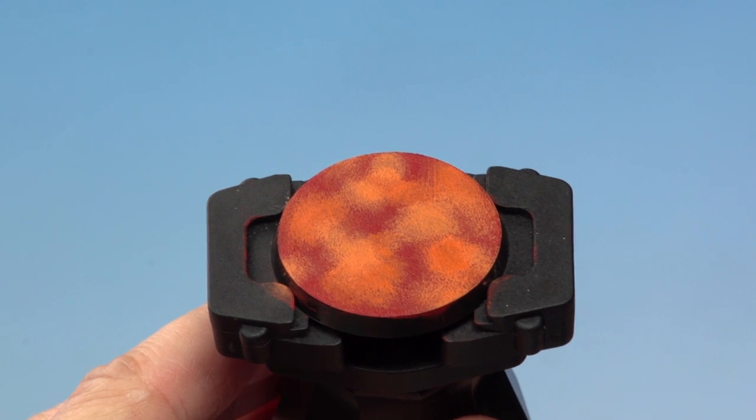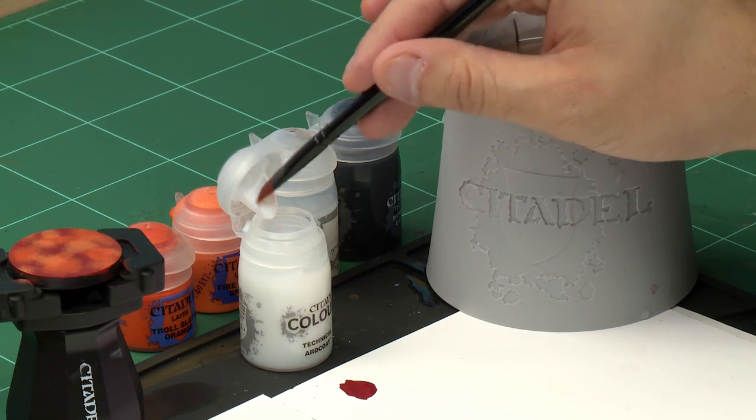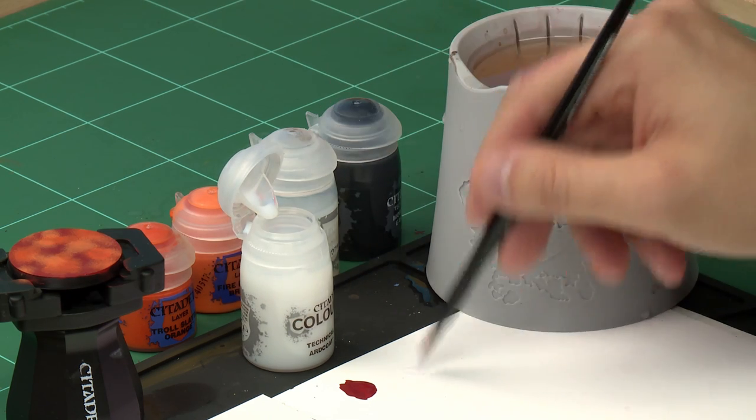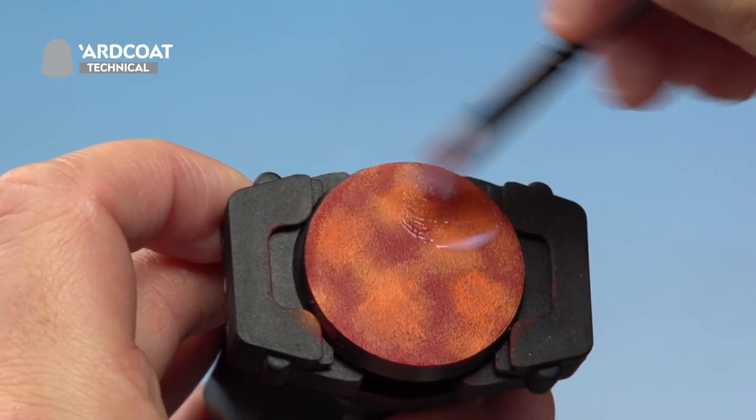Our random stipple effect is complete and it's time for the next stage. Normally you'd apply the mordant earth over the top and allow it to dry naturally, but we're going to give you a couple of cheeky tips to get an even better crackle effect. First, we're going to apply a layer of 'Ard Coat gloss varnish over the top. This gives the crackle paint extra grip and you'll get even bigger cracks. Using the large base brush, we take the 'Ard Coat gloss varnish and apply a nice thick coat liberally all over the top of the base.